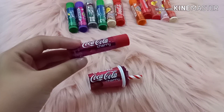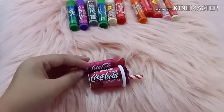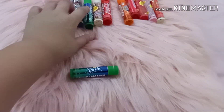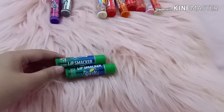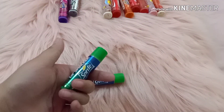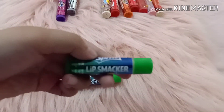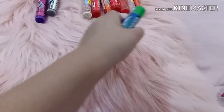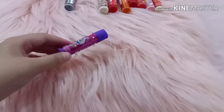And this one is also in a bottle and it's just smaller than the other one. This is the Sprite — I have two Sprite lip smackers. All of these are lip smackers.